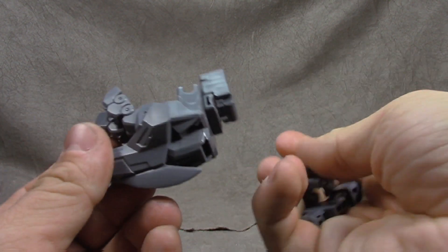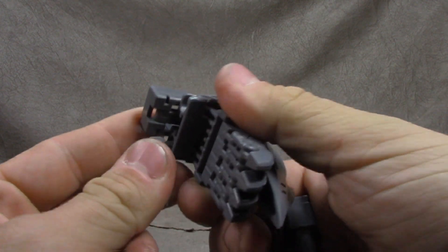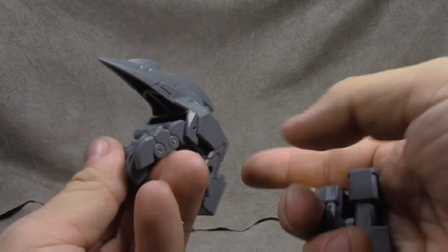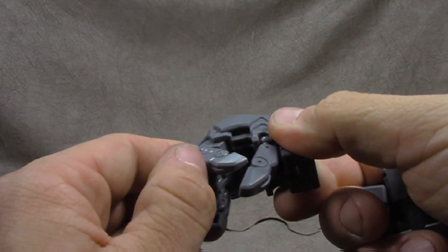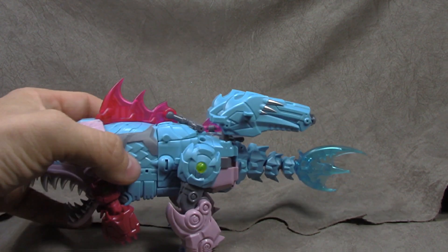Set that to the side. He comes with combiner stuff for hand and feet and so forth. Looks cool, pointy, looks menacing — I dig the hand so far. It's a lot of hinges instead of ball joints, but this one ball joint is done fairly well. We'll kind of look at how that plays out towards the end.